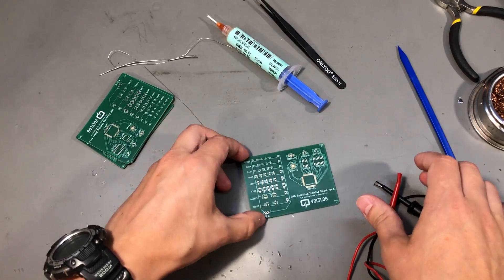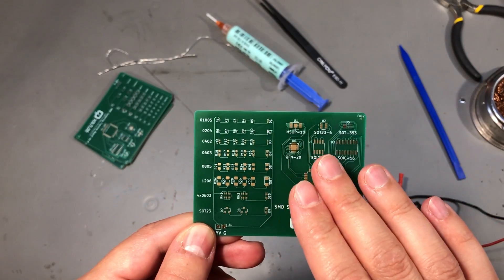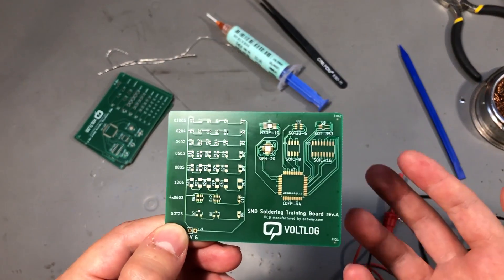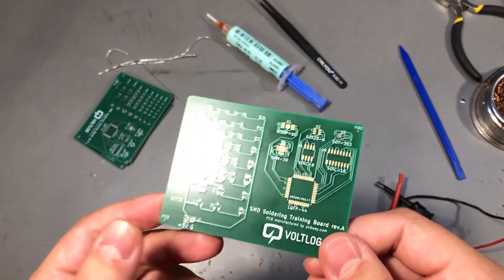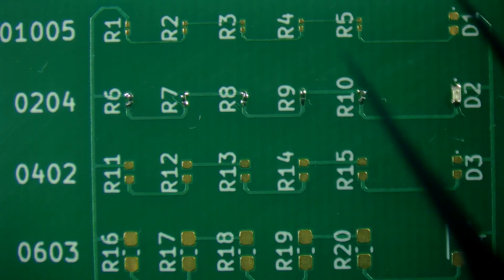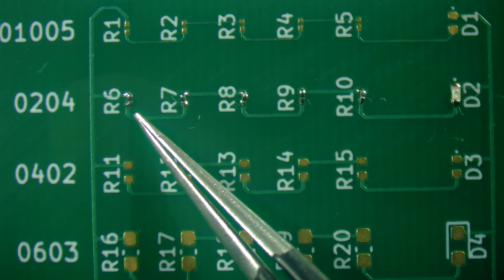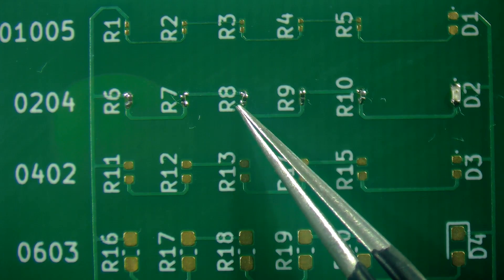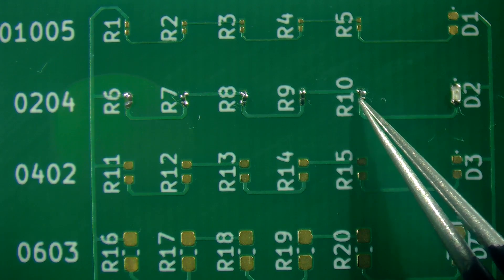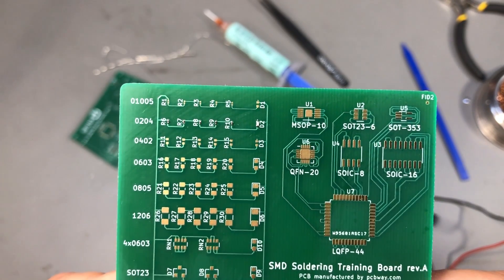So I can do 0201 with no magnification, but that doesn't mean you should — the results are not consistent, and why struggle when there are cheap microscopes available nowadays. Let's put this under a microscope and see how I did. The microscope images show that R9 and the LED look fine, well aligned with the pad. The others are not properly aligned — they're just barely making a connection, like R7 — and this is the stuff you won't see with the naked eye. That's why if you do micro soldering, I recommend getting one of these microscopes. I did a video review on mine and will link it on screen.